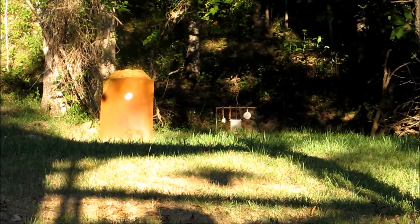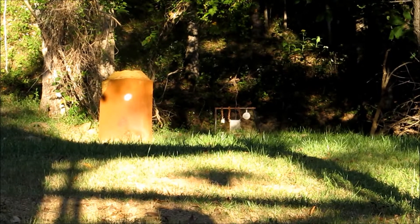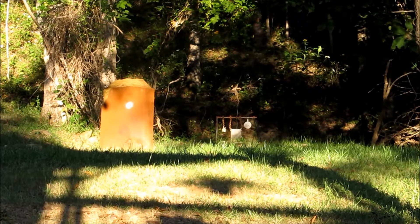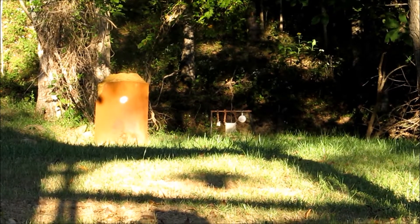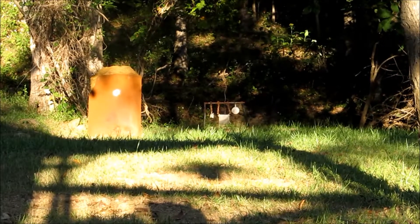I'm going to be testing two different types of bolts through my crossbow. The first one is a Horton Lightning Strike — it's aluminum and I've been shooting these for a while. I want to compare it to the new one, which is a Carbon Express Wolverine.